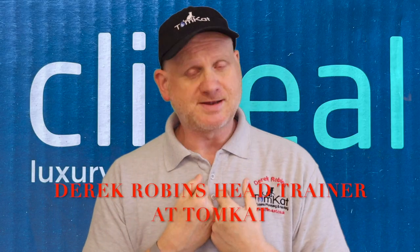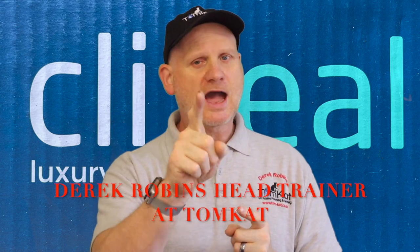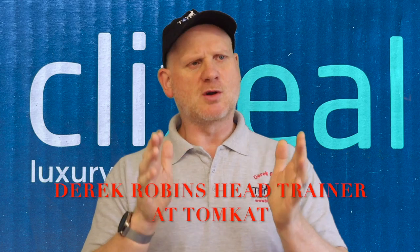Hello again, it is Derek from Tomcat Gas Training, and welcome to another how-to video. In this video today I'm going to show you how I install this Clip Seal vinyl flooring.